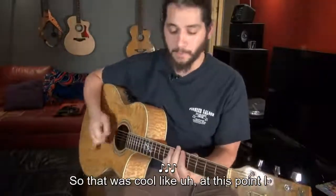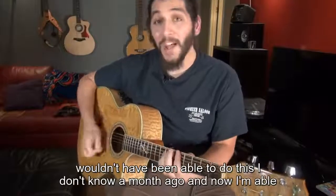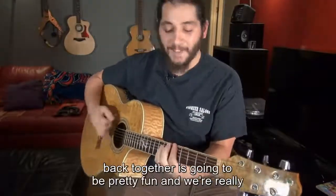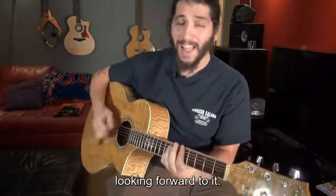At this point, I wouldn't have been able to do this a month ago. Now I'm able to play guitar again — it's kind of nice getting back. Getting the band Positive Chaos back together is going to be pretty fun and we're really looking forward to it. Thanks, Dr. Duke. We know this is the way to live.